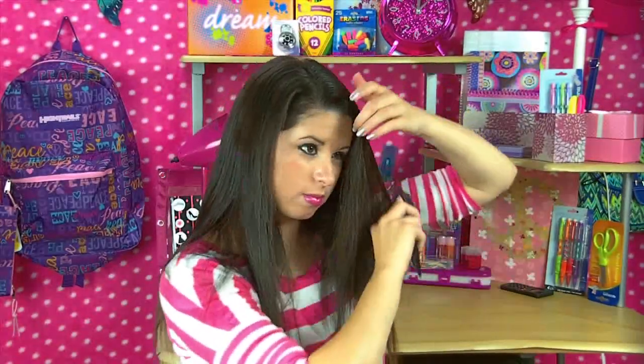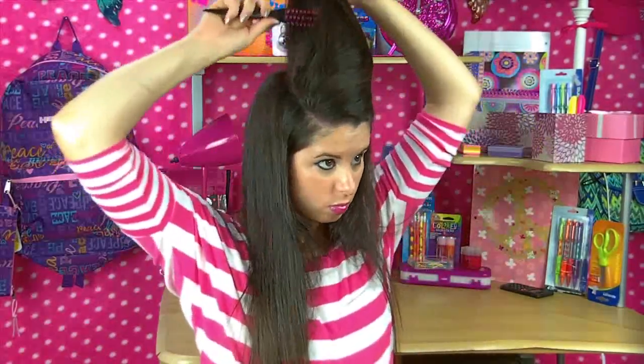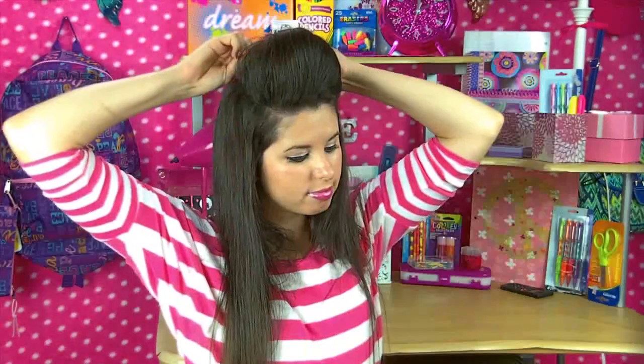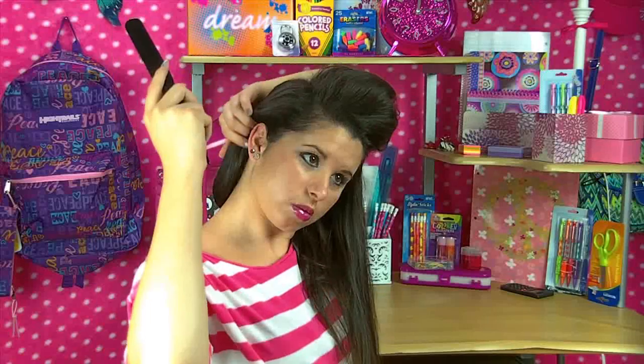So next, using a teasing comb, I'm just going to part my hair the way that it wants to be parted. So then I just took a section of my hair, I teased it, and then I poofed it up, and I'm just going to secure it with a couple of bobby pins. You can make your poof as big as you want — the reason I make mine big is because it tends to fall eventually. So then I'm just going to tease my hair a little bit more on the side and then go ahead and put it up in the side ponytail.